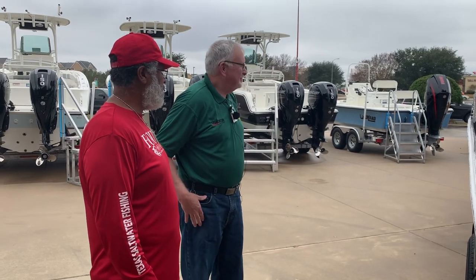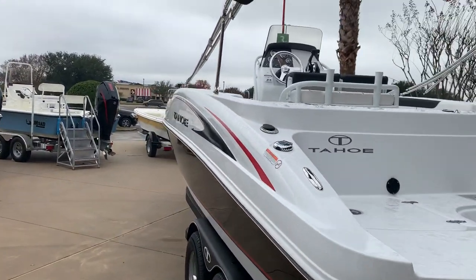I really like this boat. Well, great job — I appreciate you showing me. My pleasure, thanks for coming by.